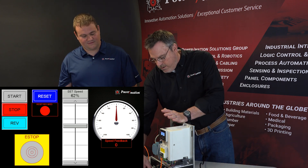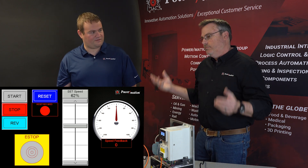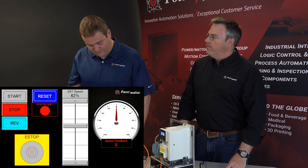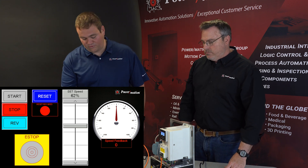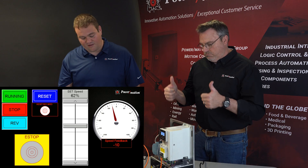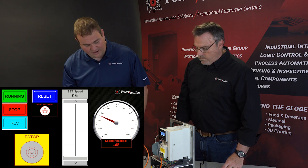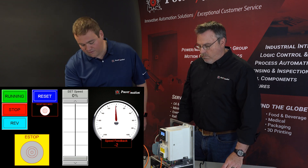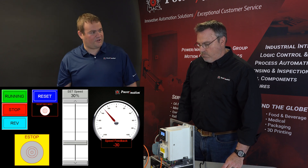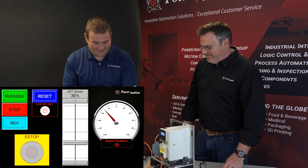We can clear the e-stop but the drive doesn't restart automatically, because we want that to be a manual intervention to manually restart the system. So we'd have to hit the reset one more time, hit the start, and it takes off. Then we can adjust the speed using the slider — go pretty slow, then a little bit faster. And all of that is over a single Ethernet cable. No other cables.